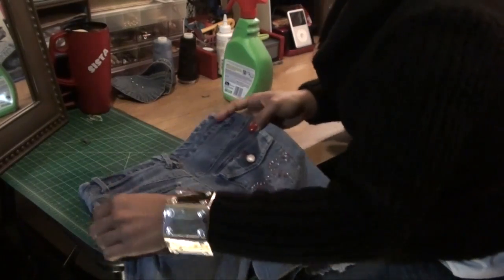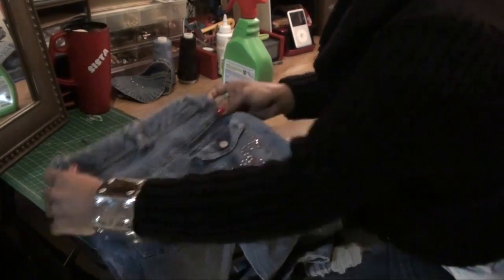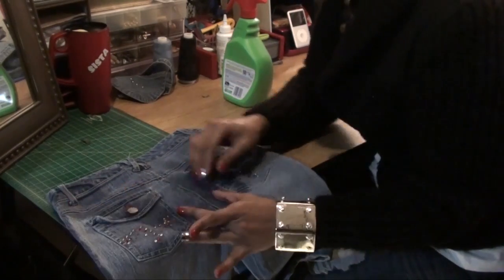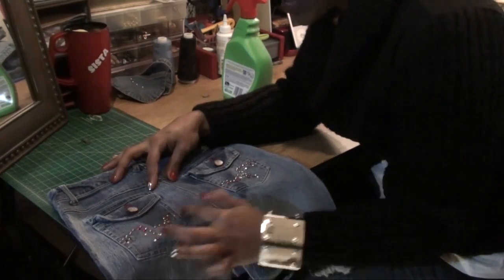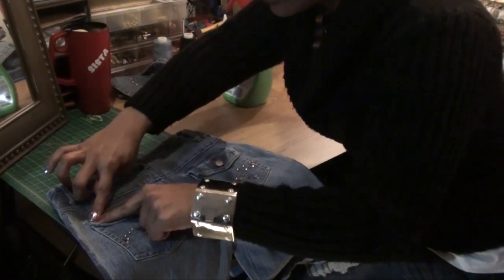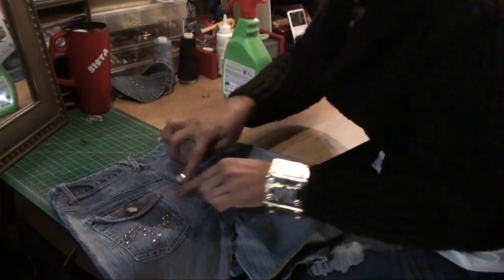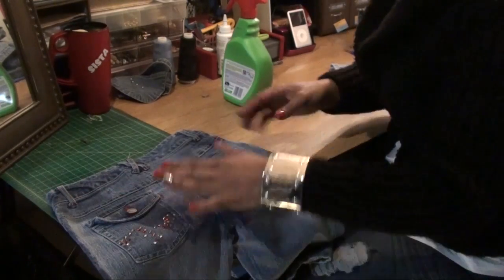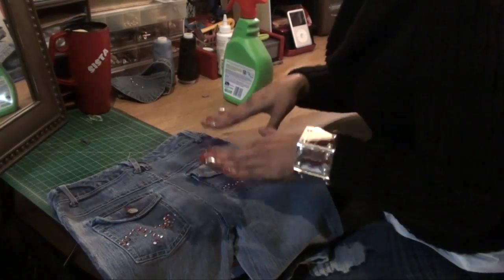I don't know if you guys saw before, but these jeans were from here to here. Now these jeans have given us an extra half of an inch. It's about stretching on key points — it's about stretching where the stitches meet the seams. You want it to stretch here, on your out seams. That's where you're going to place the fabric softener and the water.